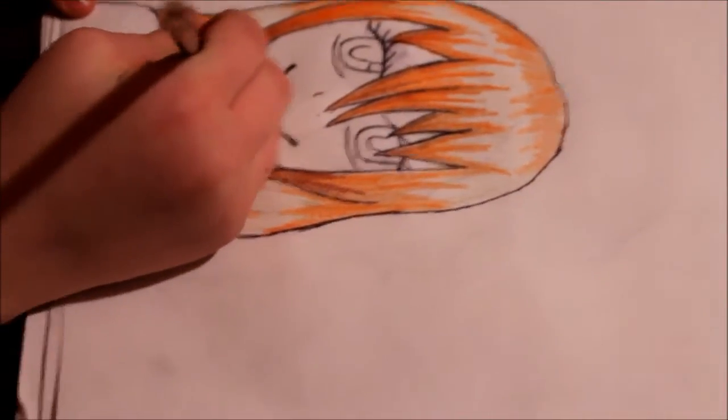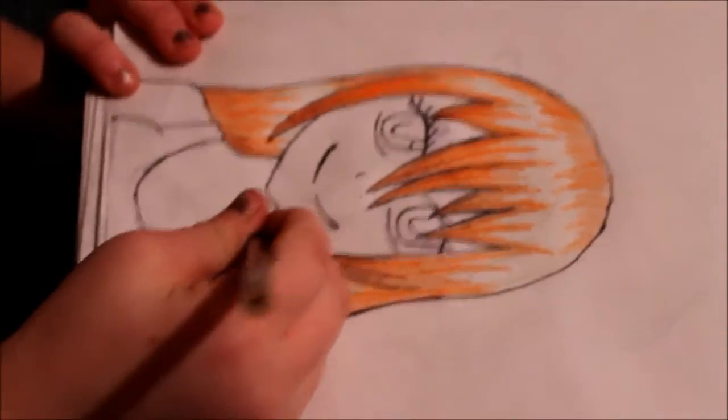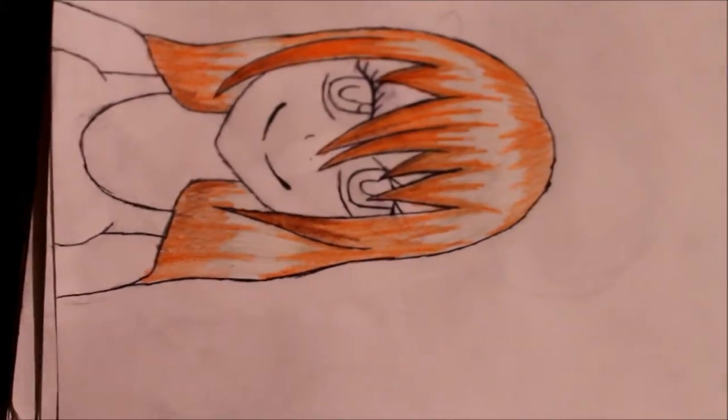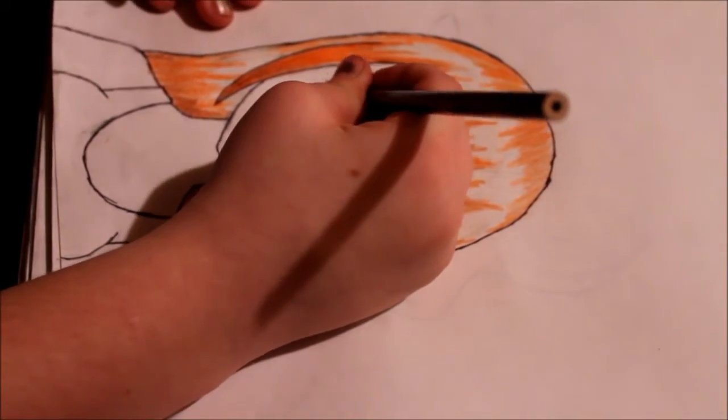This is really easy. Basically we're just showing you how you can color it in. If you want to color it like this, go right ahead. Now, new way of eye coloring — yay!